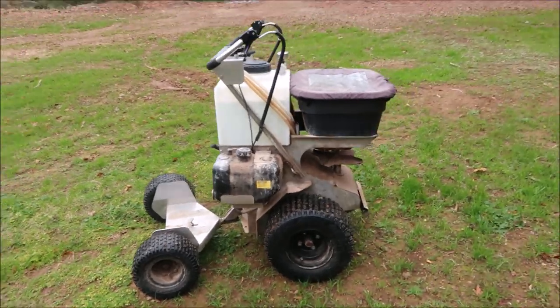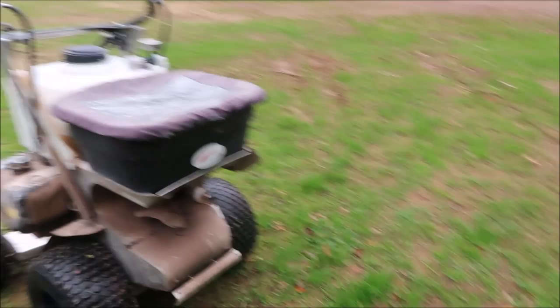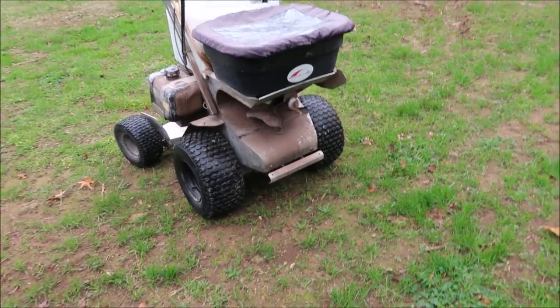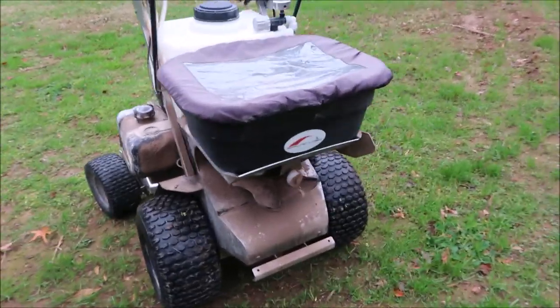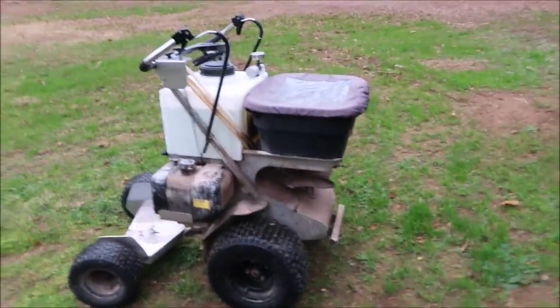So here it is. This is the Ground Logic Pathfinder. Now since I've bought this machine — you can see here it has the Ground Logic logo on it — the company has been sold to Briggs and Stratton and now this machine is branded under the Ferris label. So you're going to see the same machine, or virtually the same machine, but it's just going to have a Ferris sticker on the front of it.